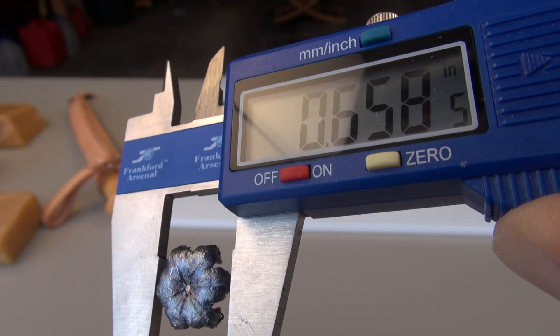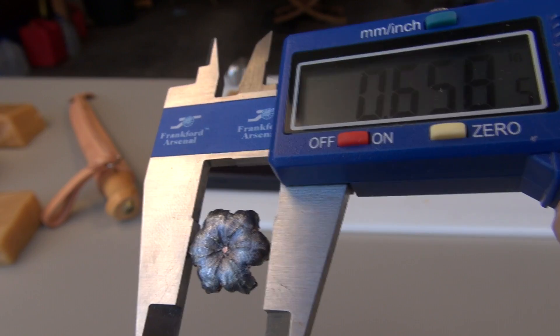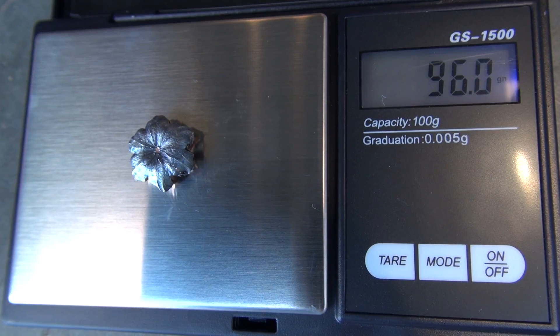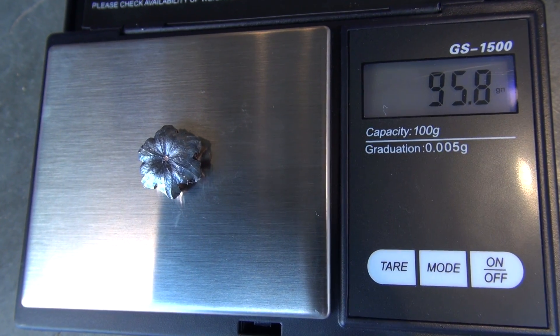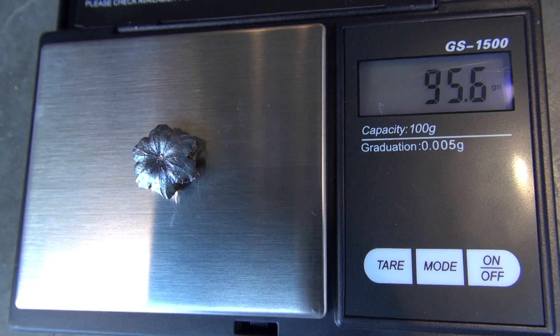Expansion is very uniform and symmetrical. One of the measurements is .658 inches; the average is .652 inches, and the petals have just a little bit of sharpness to them. I rinsed out the media that was wedged in between the expanded petals, and you can see that even on the concrete floor I'm getting some fluctuation in the weight. Bonded bullet — no jacket separation.